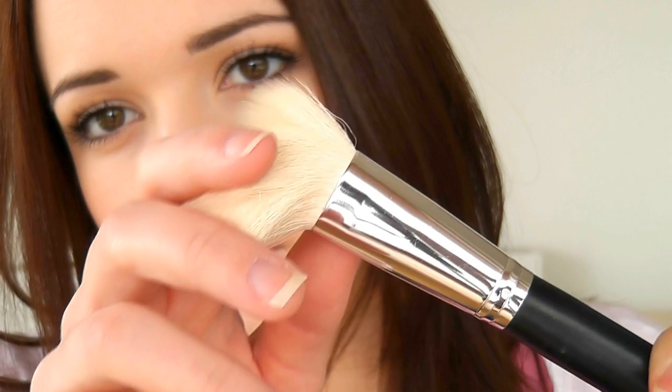Moving on to 004, which is the blush brush — the angular one. If you had one of the earlier sets the shape was slightly different, but this is the updated version with a slightly angular shape. It's still nice and dense but super soft as well. I love this brush, it's so smooth.